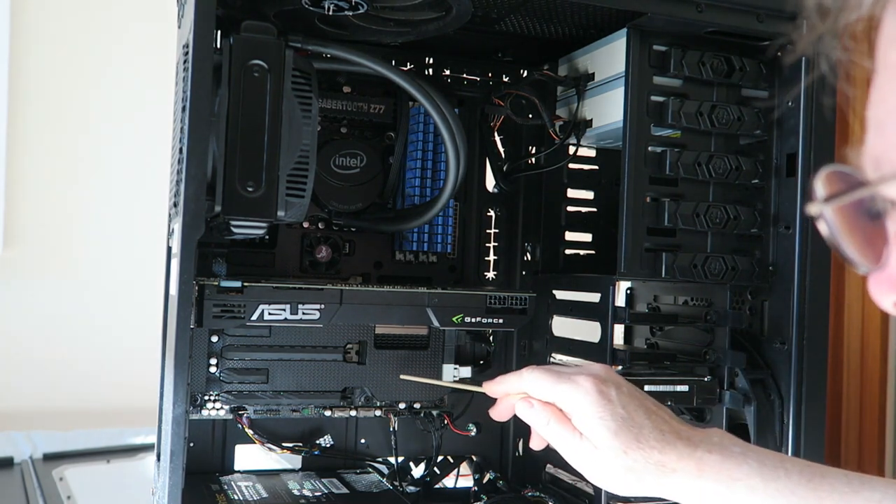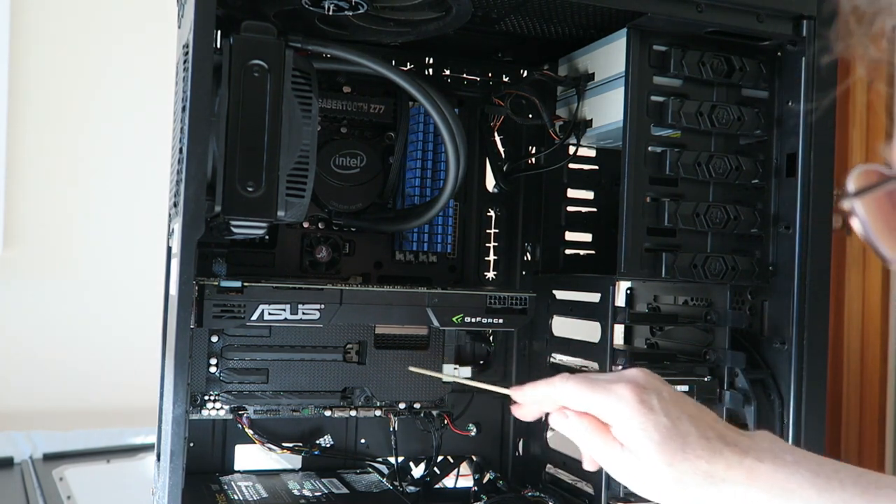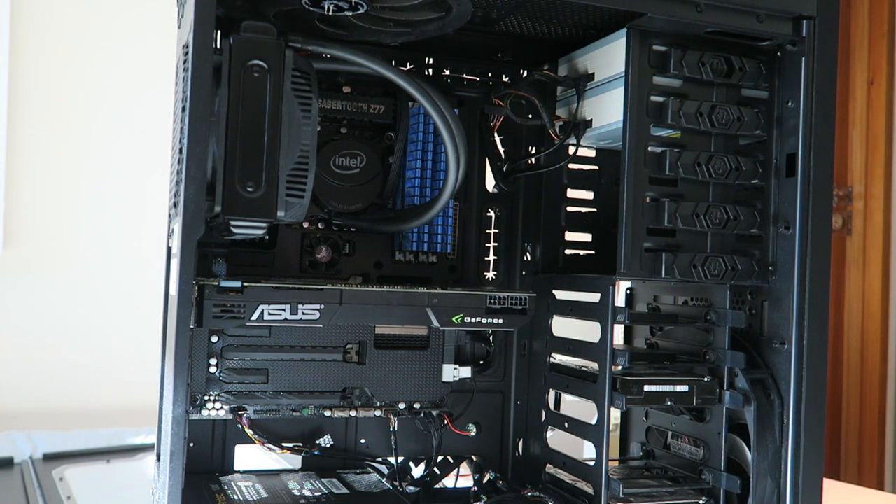Normally the battery would be right in there somewhere and you can easily get it out, but because of this armour the only way I can see to get the battery out is to have to take everything out. A little bit of a design flaw, I thought.